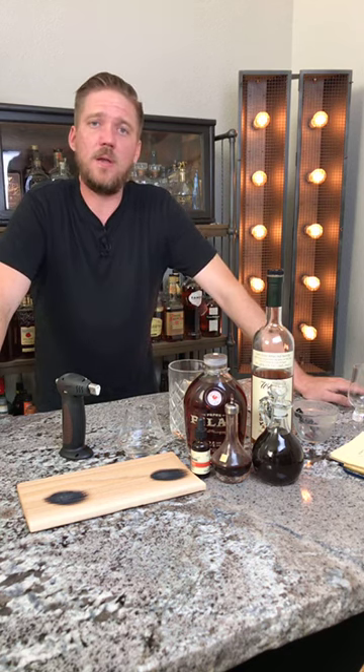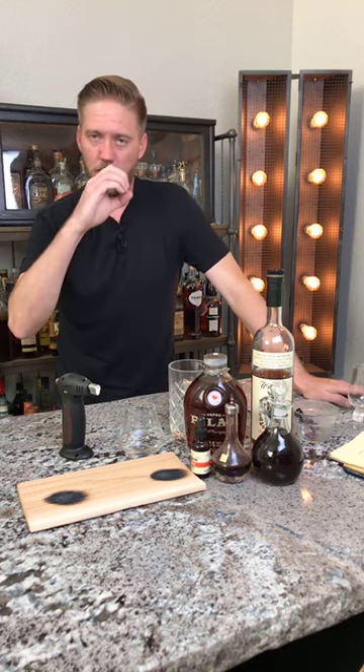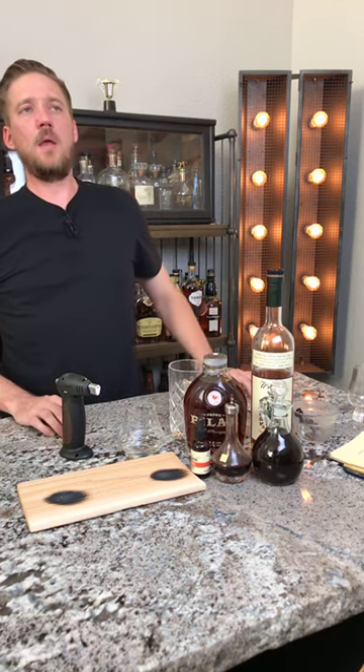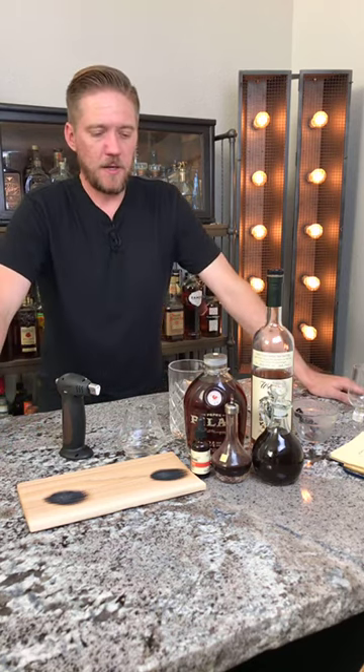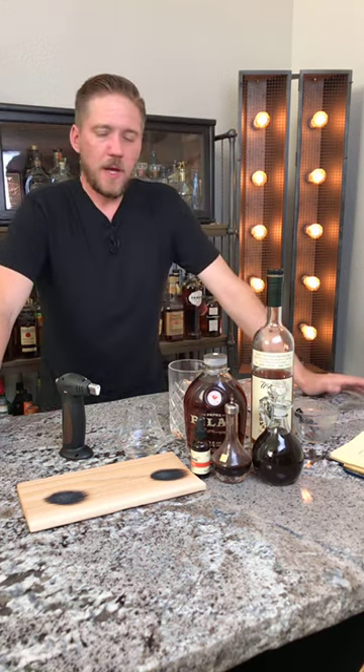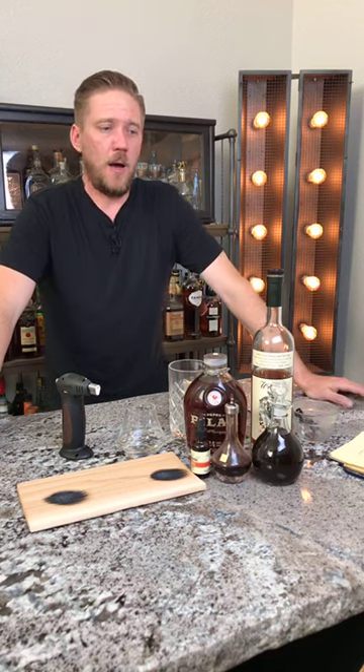My favorite whiskey for the traditional way, believe it or not, is a Canadian — it's Pendleton. There's something about Pendleton that really goes nicely with that orange. I'd use Cuties — peel a half of one of those, put a couple slices in, mash that up with some sugar cubes and some Angostura, add some bourbon, and get going. The cool thing about an old-fashioned is you don't have to limit yourself to bourbon or rye. You can go into rum, tequila, mezcal — the sky's the limit. Ultimately you're looking at two ounces of spirit and some part of sweet.